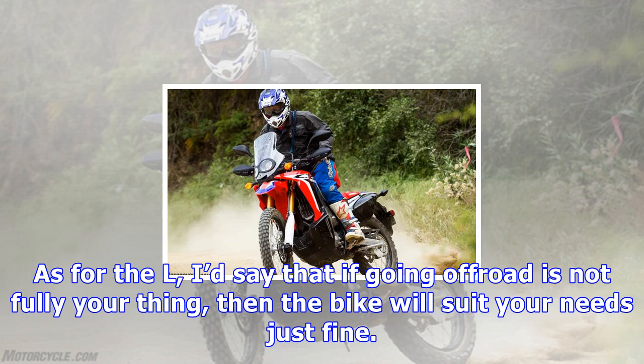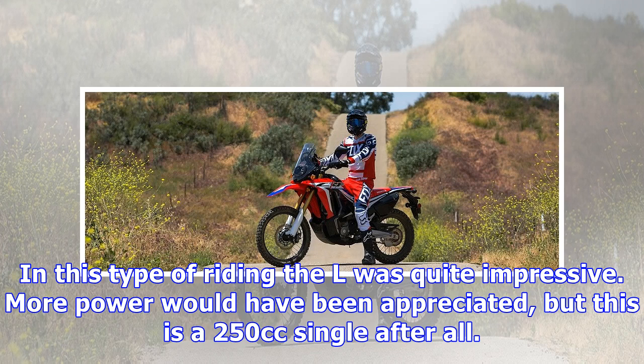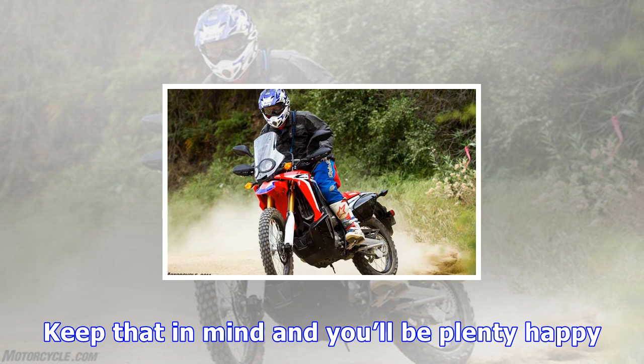Unfortunately, the CRF250L's optional ABS wasn't friendly, especially in off-road riding situations. The system can be switched off at the rear wheel, but stays engaged at the front wheel. The system has its benefits on pavement, but I still feel that in the dirt, an experienced off-road rider will find it a little unnerving. The ability to switch the system off at both the front and rear would be an improvement, in my opinion.